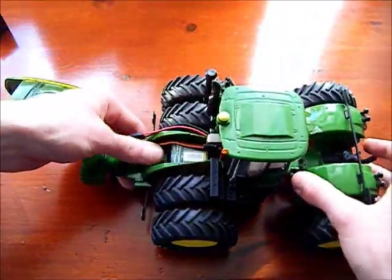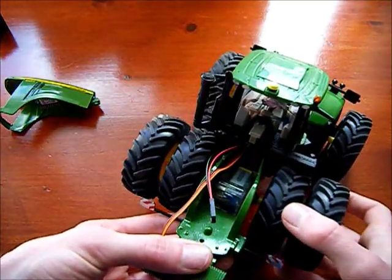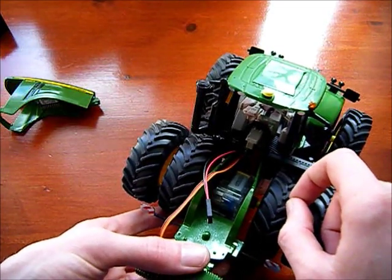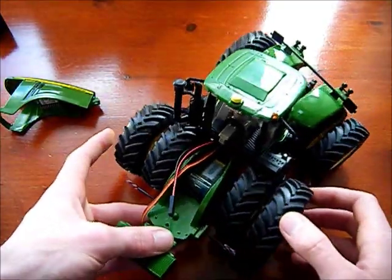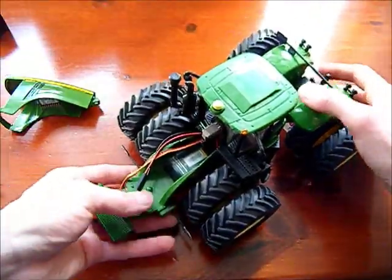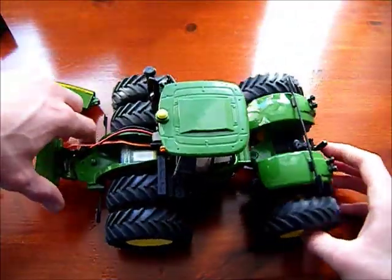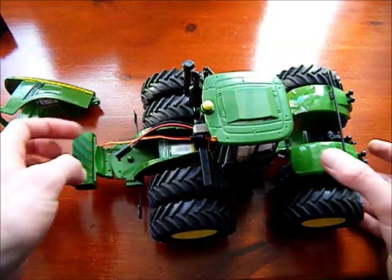I have the motor built in here, connected to these two wheels which are connected to the shaft of the motor - this one and this one - and these two are freewheeling. All the rear wheels are freewheeling. I was thinking of putting a second motor in the back, but with the size of it I think I would just ruin the model trying to squeeze one in. It wouldn't look great and there's plenty of power from this motor.